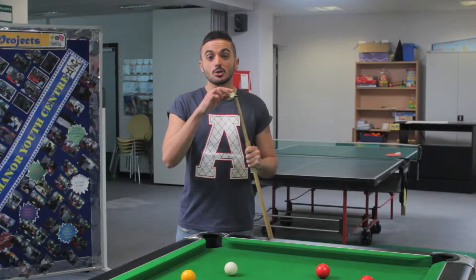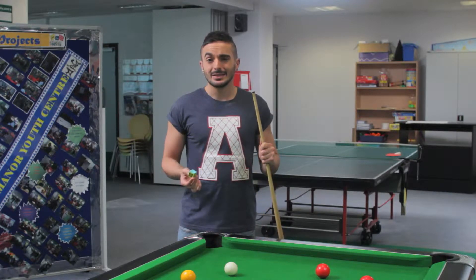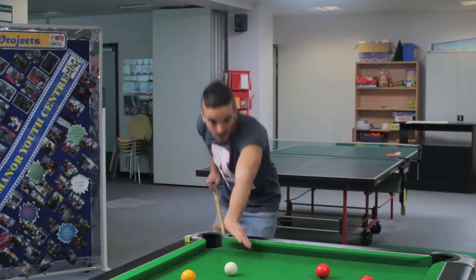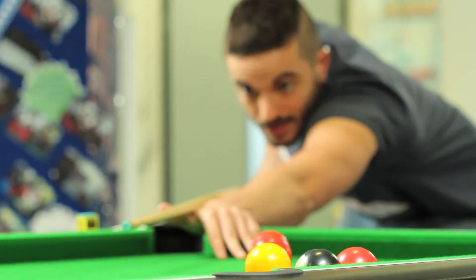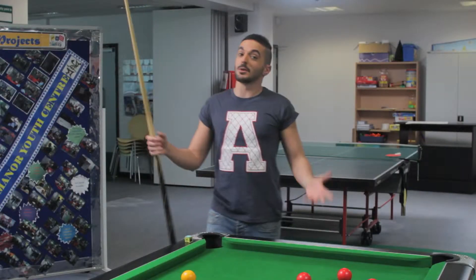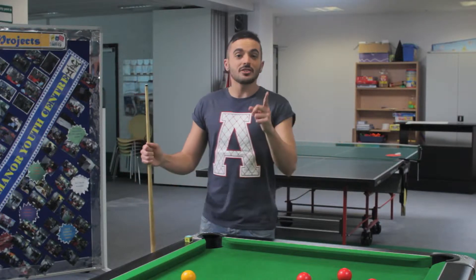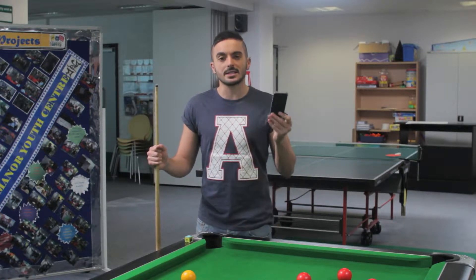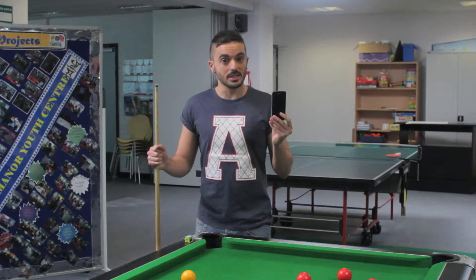Before you start filming it's important to manage your expectations. We're not expecting your video to look professional. Obviously the higher the quality of camera on your phone the better the video will look. Your best bet is to go for an iPhone or smartphone. I've gone for an iPhone 4S which may not be the highest quality of camera but it certainly gets the job done.